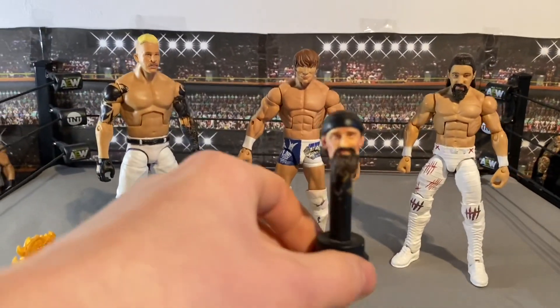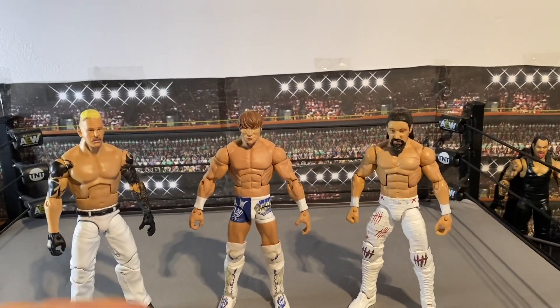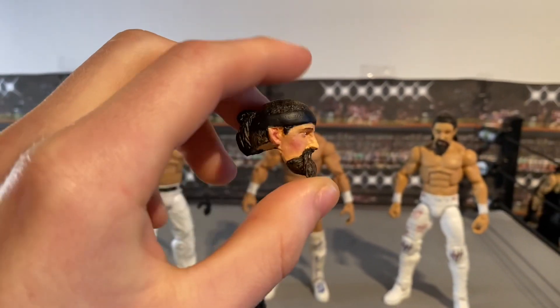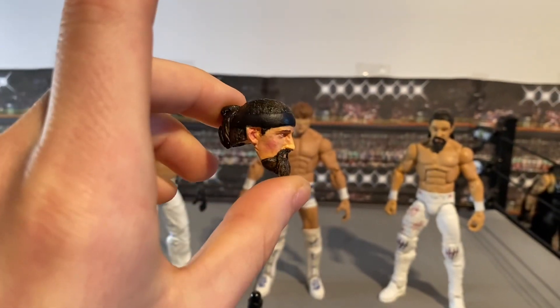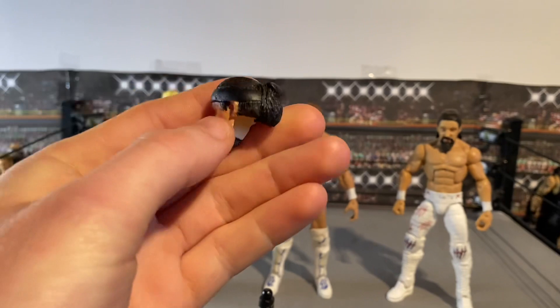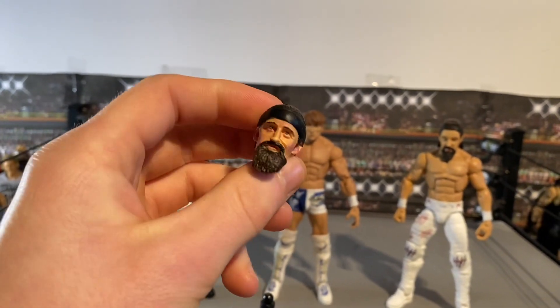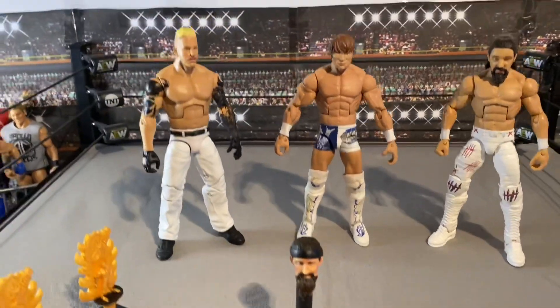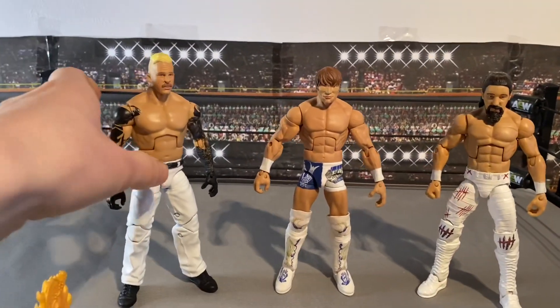Next we've got a Jay White head scan. I got the cast from Bubbling Squeak — painted by me. Super happy with how this came out. It's like a promo one with the man bun, hair tied back, and he added some red detail. Really detailed Jay White scan. This one has also sold.